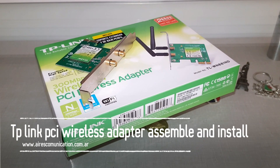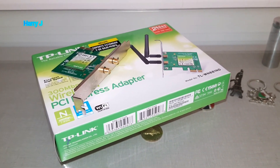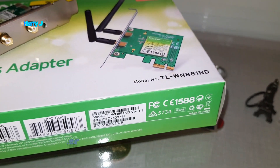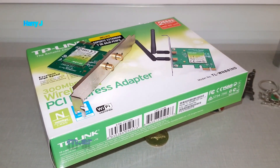Hi, this is Harry J. In this video I'm going to show you how you can install and assemble your wireless adapter. The model number in this case, as you can see, is TL-WN881ND. So without further ado, let's go to the main process.